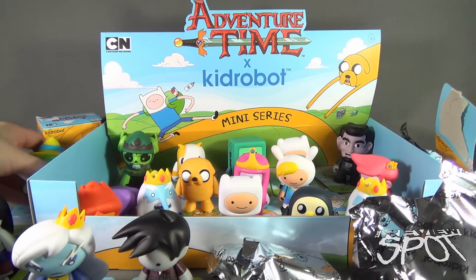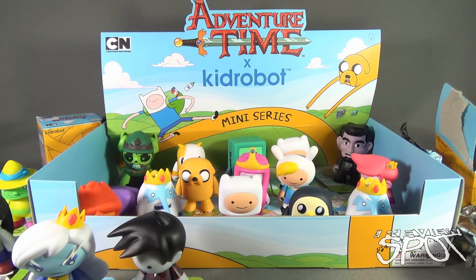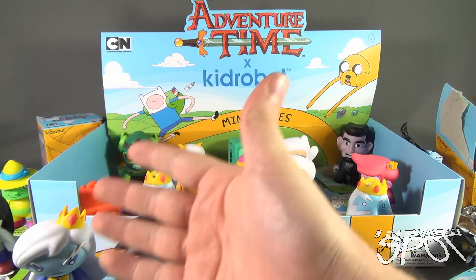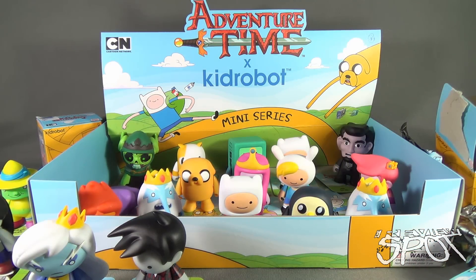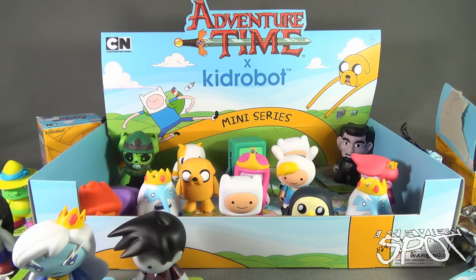There they are - all my friends. Pay no attention to the wrappers everywhere; Spot's going to clean up after that. But we had ourselves a bit of an adventure today - yes we certainly did. We laughed, we cried, we opened. We had an adventure with the Adventure Time blind box figures - the Kidrobot mini series from Adventure Time. We did the entire case, you and me. Certainly thanks for watching, guys. Stay tuned - Spot's going to have more collectible spots heading your way. Thanks for watching, I'll see you next time.